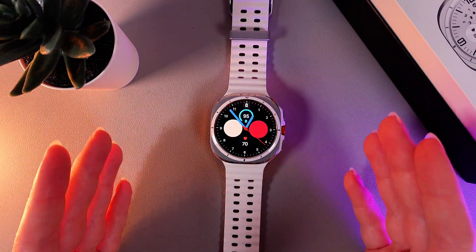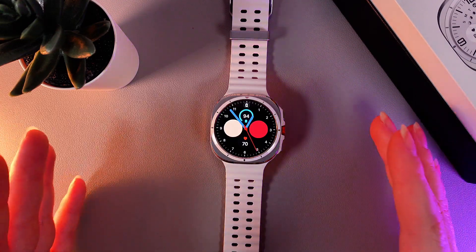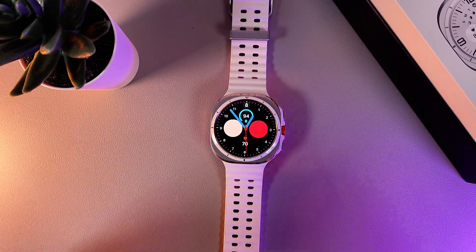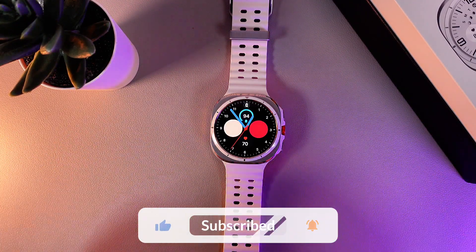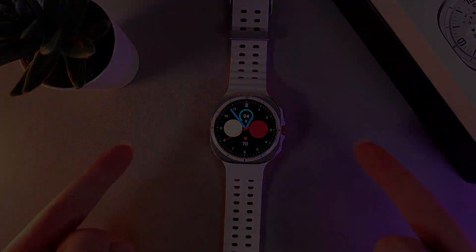The voice typing is a really useful function because the keyboard on these watches is really small and it's sometimes really hard to hit the right letter. Voice typing can make messaging from your watch much easier. And that was it for today — I hope this video was helpful for you, and thank you so much for watching.